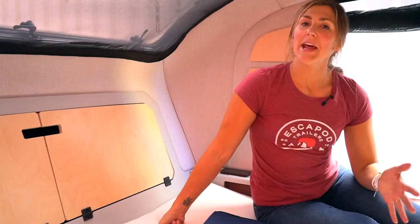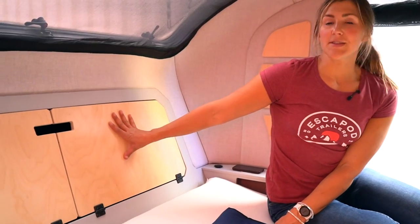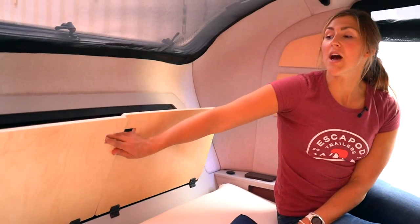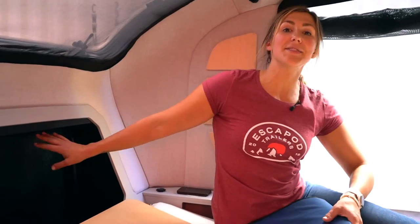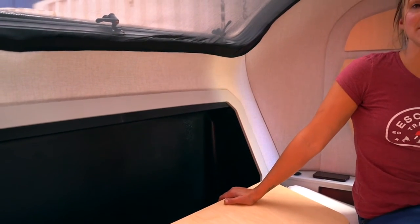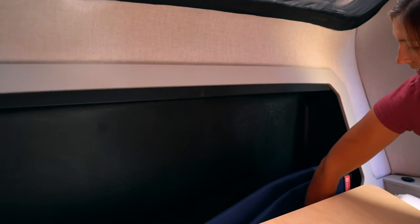Now we're going to talk about all of the ample storage inside the Topo 2 cabin. For starters, we'll talk about the headboard storage — there is a ton of space inside this cubby. If you've watched some of our walk-arounds, you've probably heard me say that my toddler loves hiding in here. You can fit easily five two-and-a-half-year-olds in this cubby — not recommended, definitely not safe — but it's extremely deep.